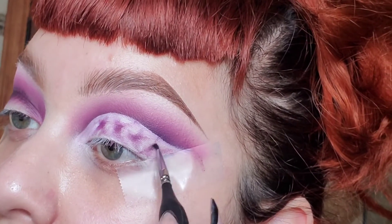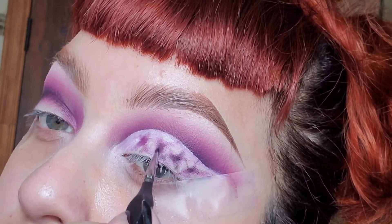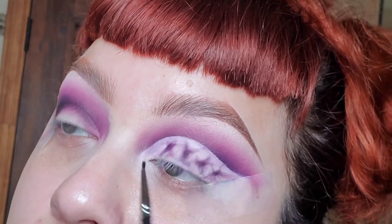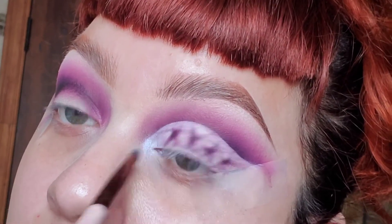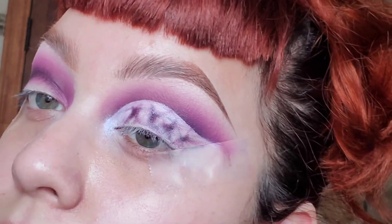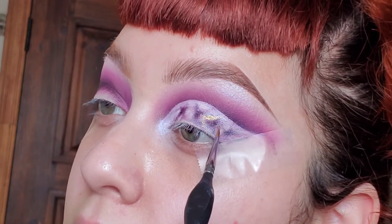Then I'm going to go in with the black and just darken up the middle of the purple. Then I'm going in with a blue-tone highlight to really put some shine into my eyes, and of course we can't forget to put some gold in it, just like what you see in the marble stone.